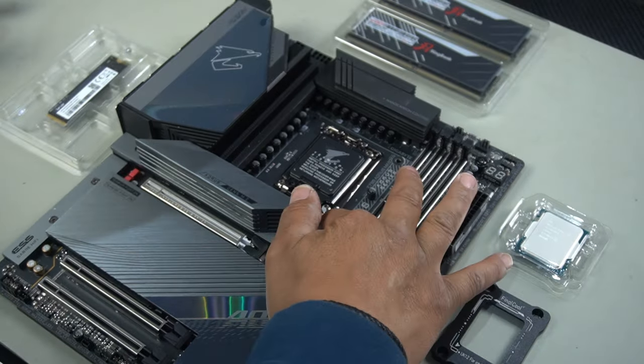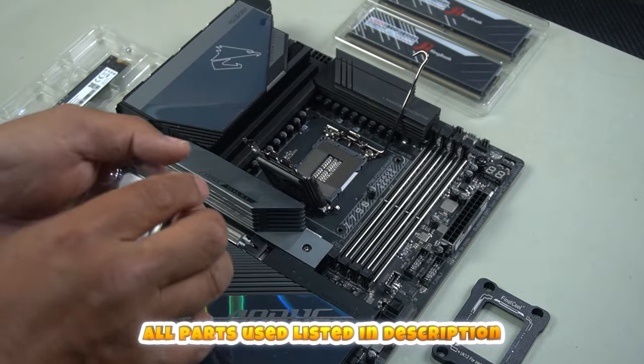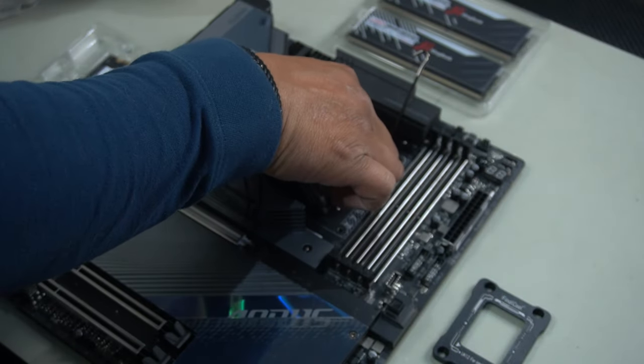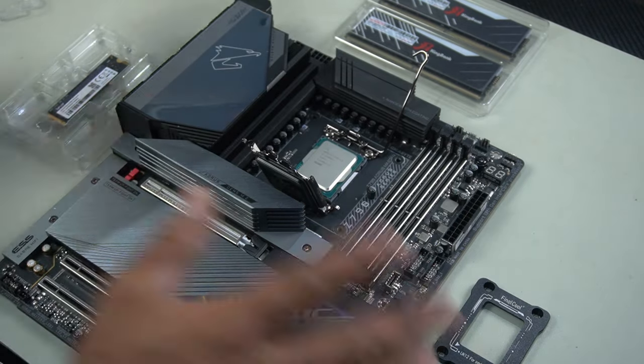The first thing we're going to do is put in our CPU. Push on this lever, release it, lift up from this lever here. Grab your CPU and pay attention to your markings on your CPU and the markings of your socket. Place your CPU in nice and gently, aligning all your markings, and that's it.